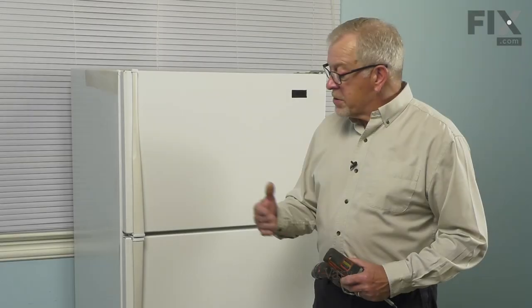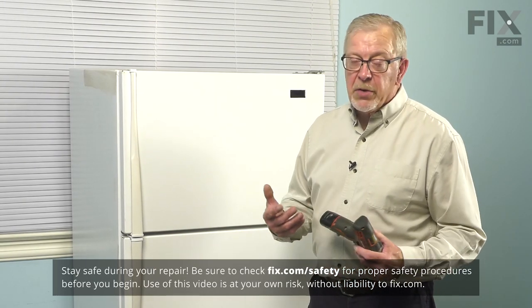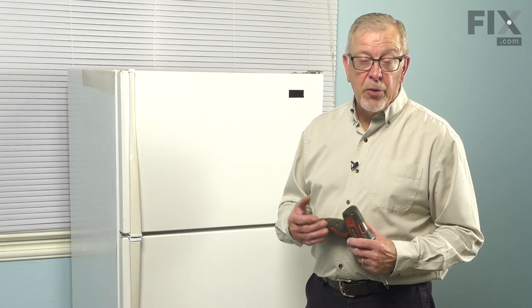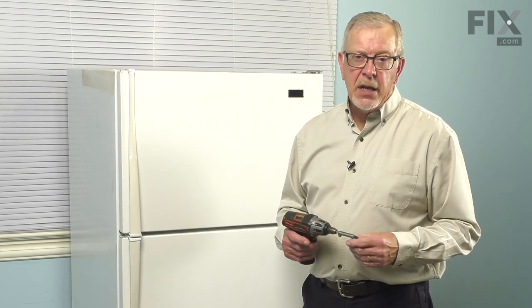To do this repair, regardless of whether it is for the fresh food door or for the freezer door, we'll need to remove a couple of screws on the large end cap, then we'll lift that handle away. The replacement handle may be longer than the refrigerator you're replacing it on and may need to be cut to fit.